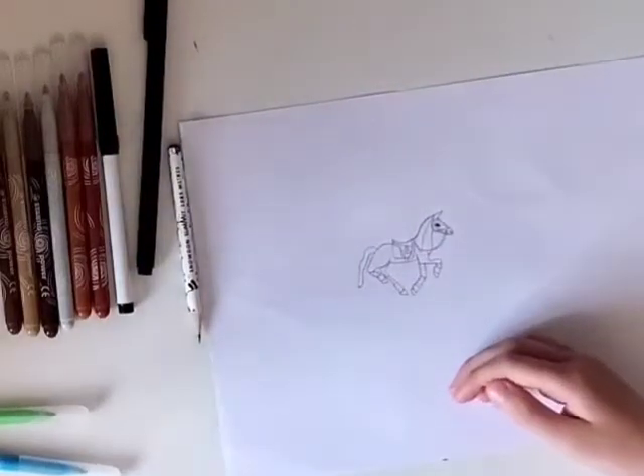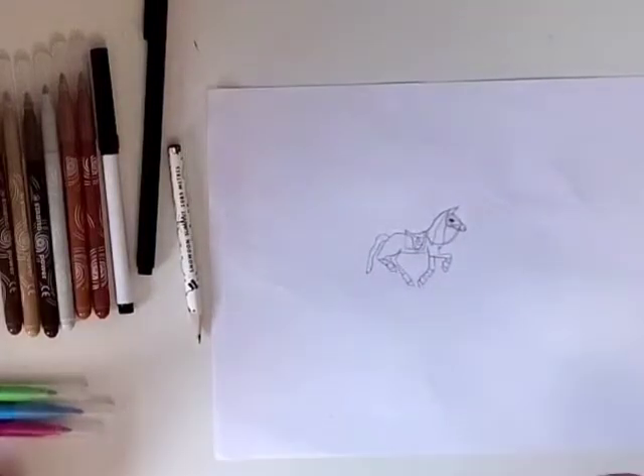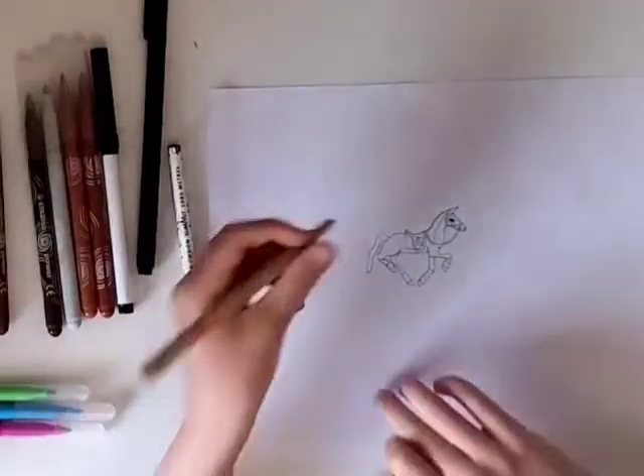Now we can finish the horse and colour it in. If you can, copy my colours if you want to — I'm going to do a palomino.